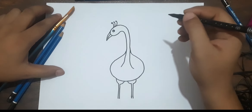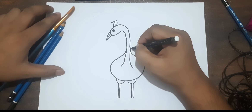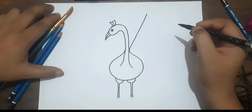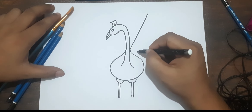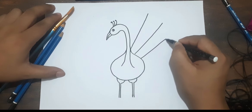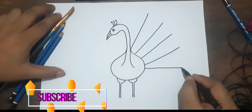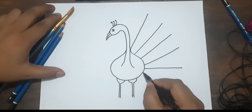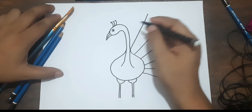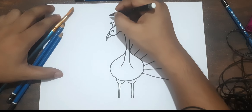Now I have to draw the peacock feather. So I am drawing like this — it will look good, that's why I am drawing like this. Similarly, this type of lines we have to create. Okay, same thing we have to draw on the opposite side also, so there will be a line on this side too.